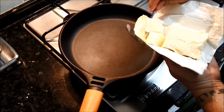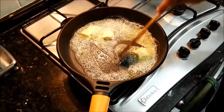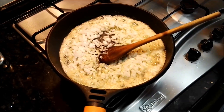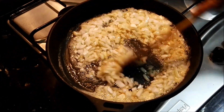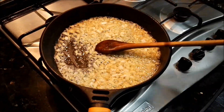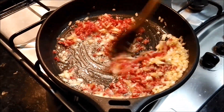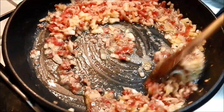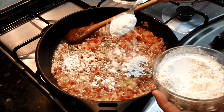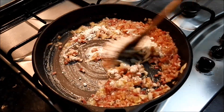Lo primero que haremos será derretir un poco de mantequilla para después sofreír y dorar bien la cebolla. Una vez que la tenemos bien dorada, echaremos el jamón y lo pasaremos un poco sofrito. Acto seguido echaremos dos cucharadas y media más o menos de harina y la rehogaremos bastante para que no sepa la bechamel después a harina cruda.